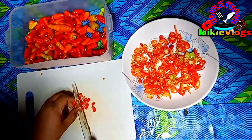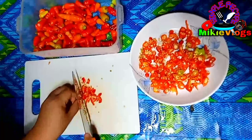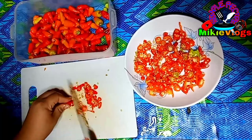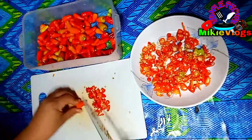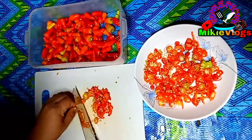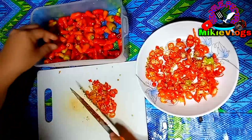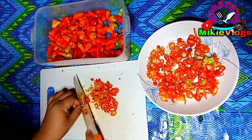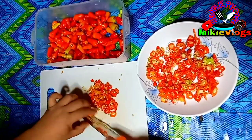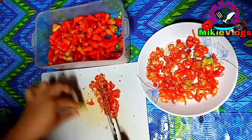As you can see naman po, mano-mano ko pong pinipino yung mga sili, dahil wala po kaming blender or any food processor para gawin po ito ng mas madali. Kaya ganyan po yung ginagawa ko. Paalala lang po sa mga hindi po sanay sa ganyan — please huwag nyo na pong gayahin yan. At syempre, you can apply oil sa kamay mo po to avoid burning, or if you have gloves at home, you can use gloves.